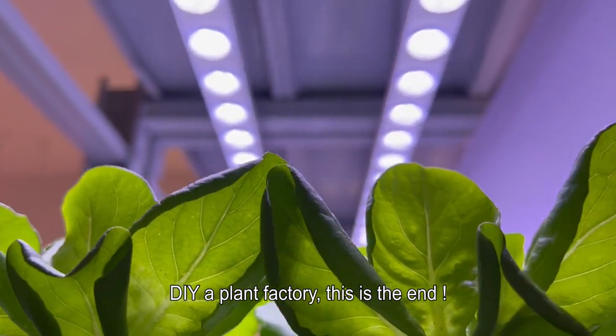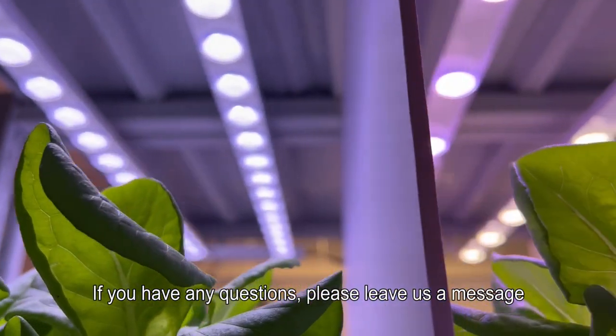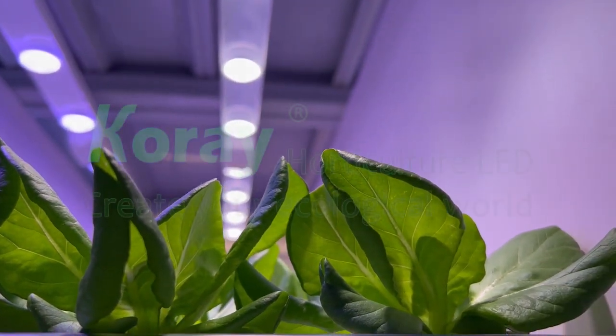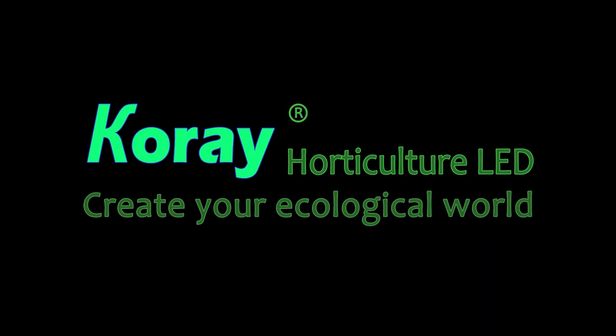DIY a plant factory — this is the end. If you have any questions, please leave us a message. Corei Grow Lights: high quality services for modern agriculture.